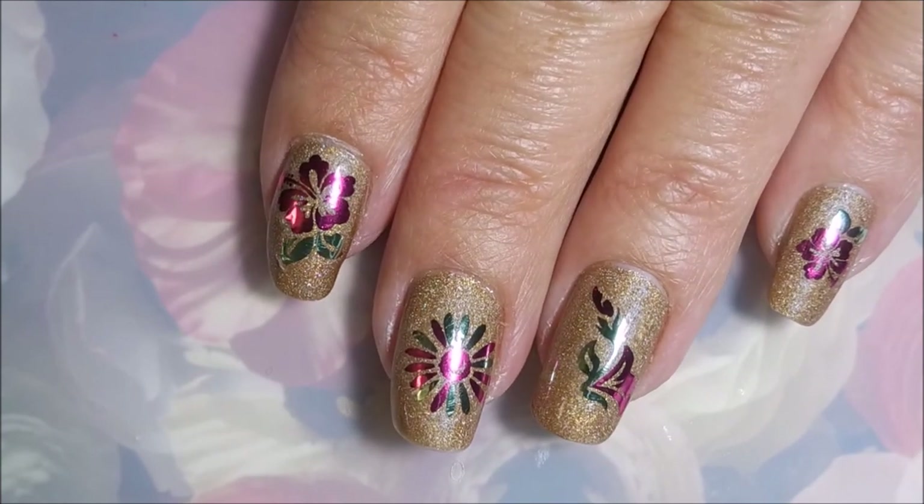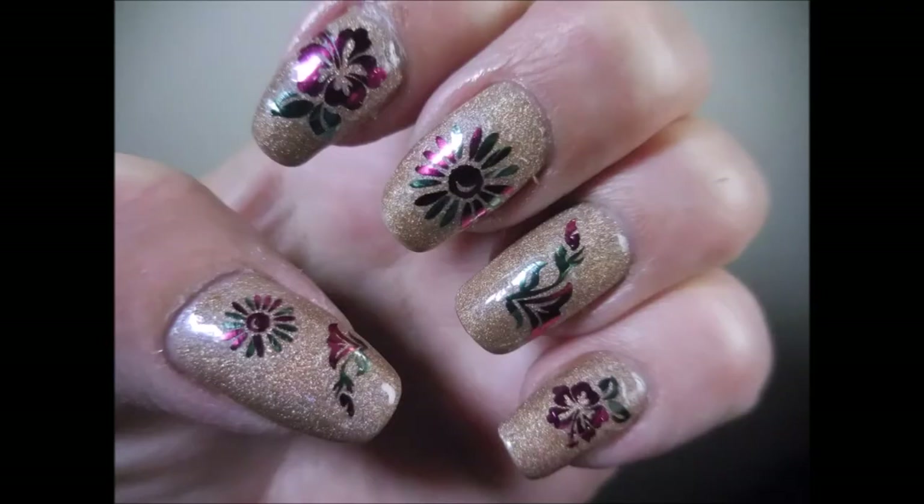I'd like to thank you all for dropping by and checking out my video. Here's my swatch photo. I would love to hear what you think about these — leave me a comment down below. Until next time, be good to yourself. Talk to you soon, bye!